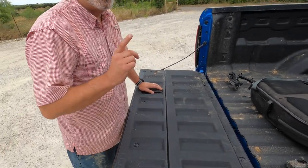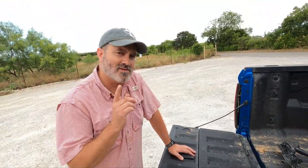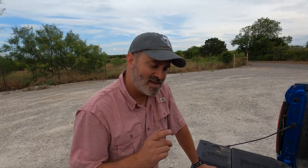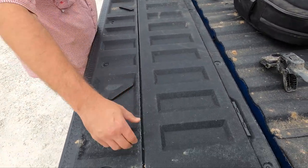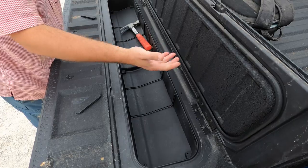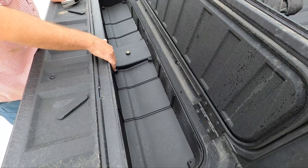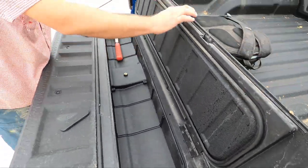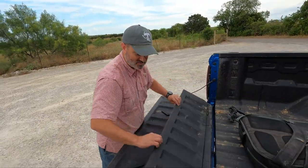Chevy has tricks with their tailgates and it continues here. This is the best trick they've ever done in any tailgate from any truck manufacturer — they stole the idea from overlanding Land Cruiser people and their aftermarket modification. You turn these little levers over, pull this up, and look — you've got storage. It's got a little drain, weather stripping, stays dry. It's nice to have one more place for storage. That's really convenient.